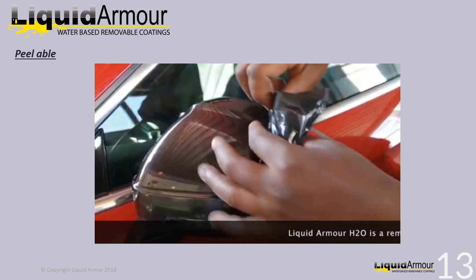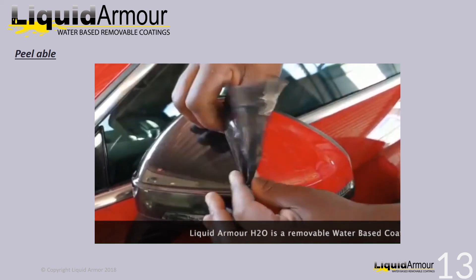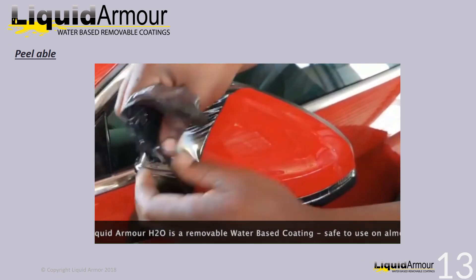Liquid Alma H2O is here. It's a water-based, removable coating safe to use on almost any surface.